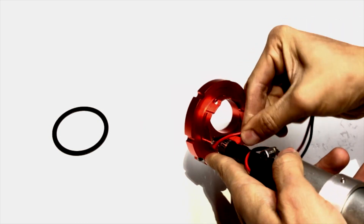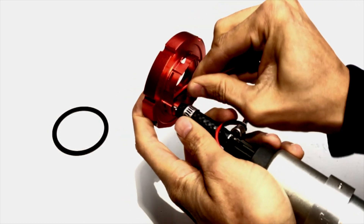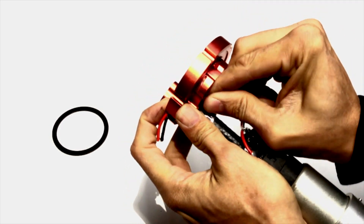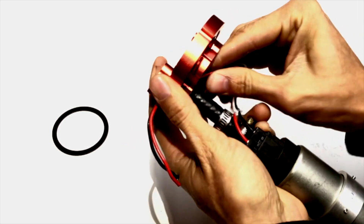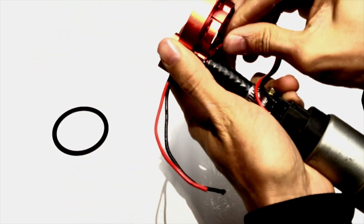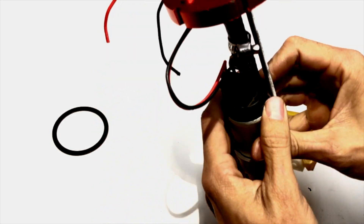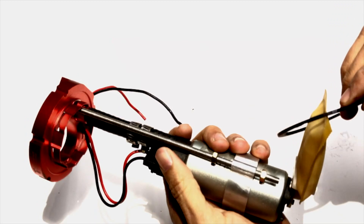For this plate we used a universal two-pin connector. The plate comes with a hole in the bottom so you can run your wires through. Once you get it in there, it should be nice and tight. Once your wires are going, it should look something like this, and you can just pull them out as needed.